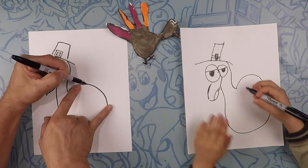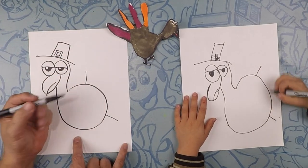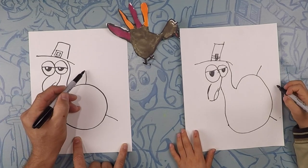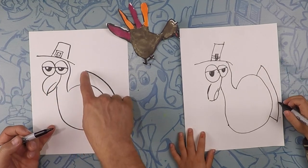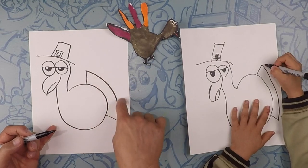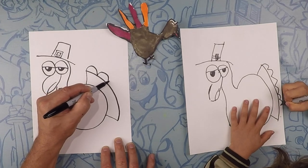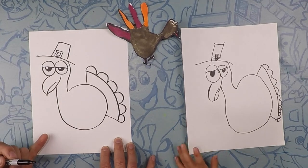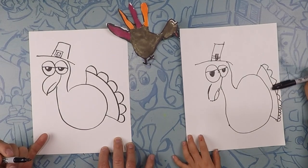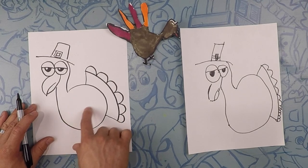Let's do the tail next. Starting about here, we're going to do one line out like that and one more line out like that. Close that off. Now we're going to draw bumps all the way down — these are like the back of the feathers, feathers all the way to the bottom. It's like wavy bumps.